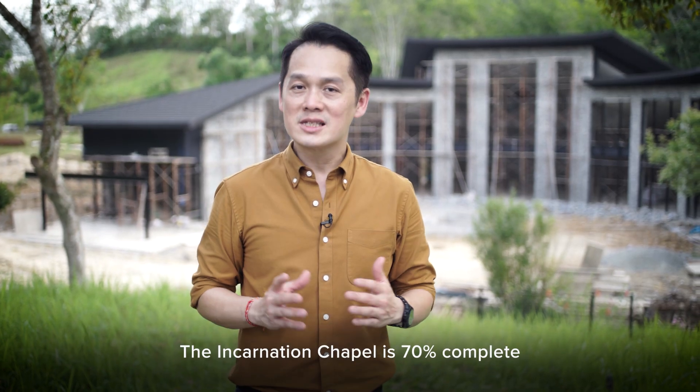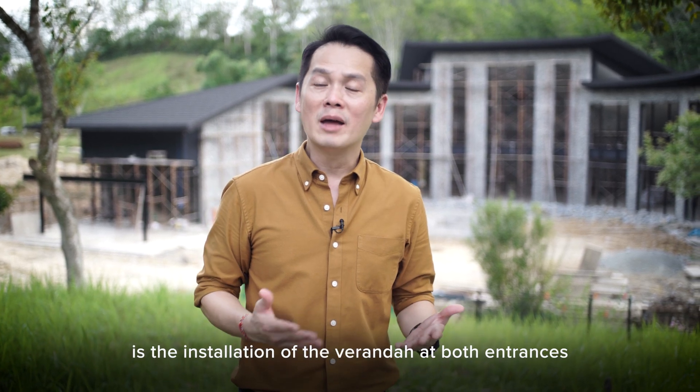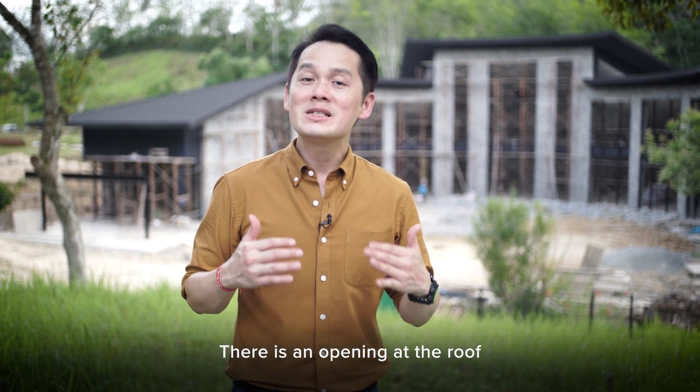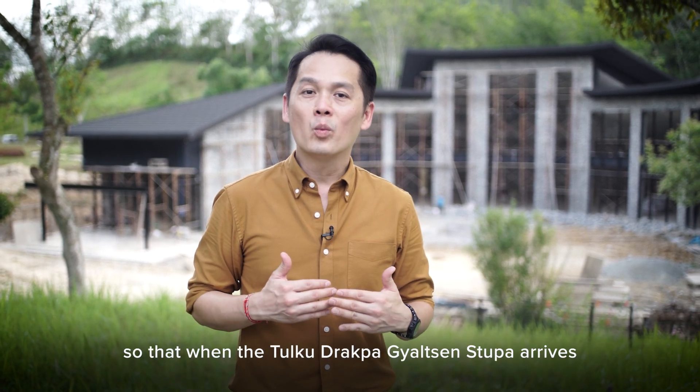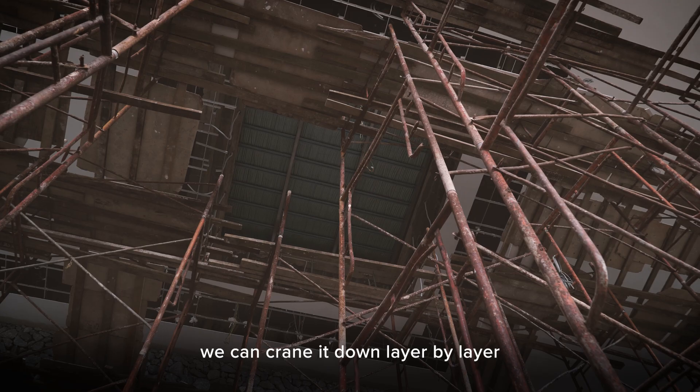The incarnation chapel is 70% complete. The outstanding work that we have is the installation of the veranda at both entrances, and also the windows. There is an opening at the roof so that when the Tukudraba Gelsen Stupa arrives, we can crane it down layer by layer.